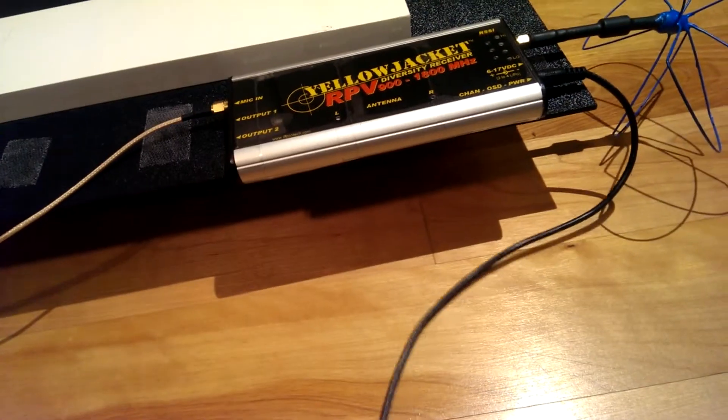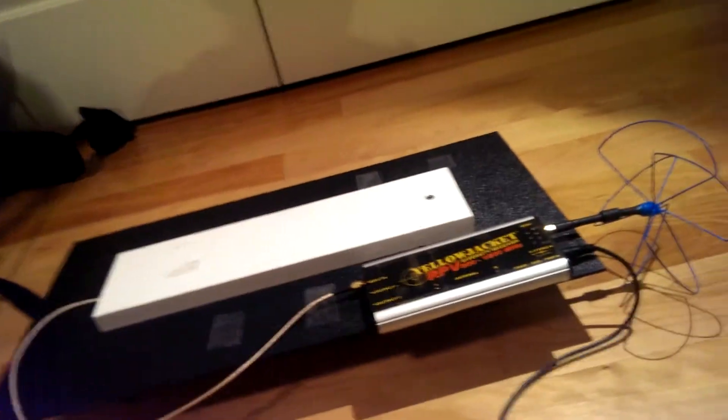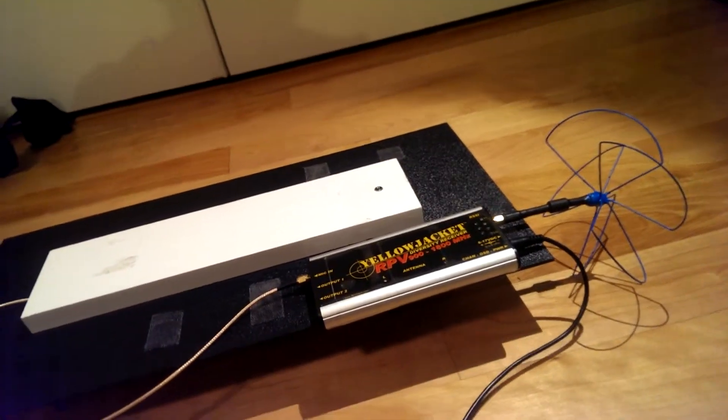You can input 6 to 17 volts DC, so that's a 2S battery to a 4S LiPo. I have mine hooked up to a 12 volt battery, but it usually sits around 14 volts.